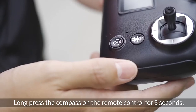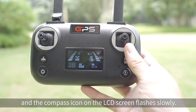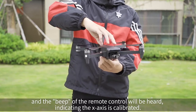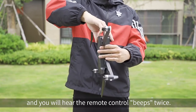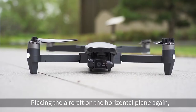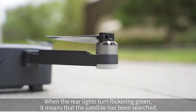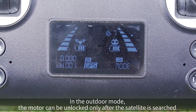Compass calibration and satellite search. Long press the compass button on the remote control for 3 seconds — the rear light of the aircraft changes to flashing and the compass icon appears on the LCD screen. Pick up the aircraft horizontally and rotate 2 to 3 circles until the remote control beeps, indicating the X-axis is calibrated. Then turn the front of the aircraft downward for 2 to 3 turns until the remote control beeps twice. Place the aircraft on the horizontal plane again — the rear lights will alternate red and green. After a few minutes, when the rear lights turn flickering green, the satellite has been found. In outdoor mode, the motor can only be unlocked after the satellite is searched.